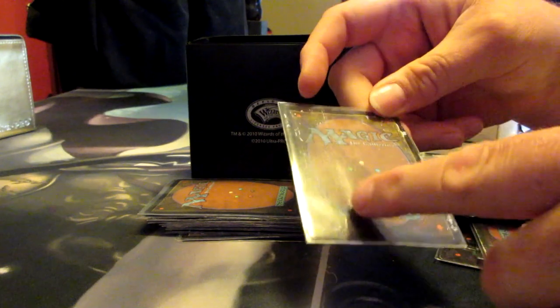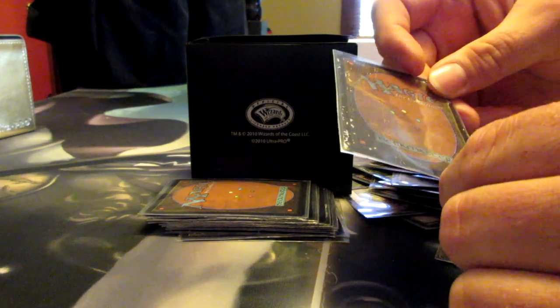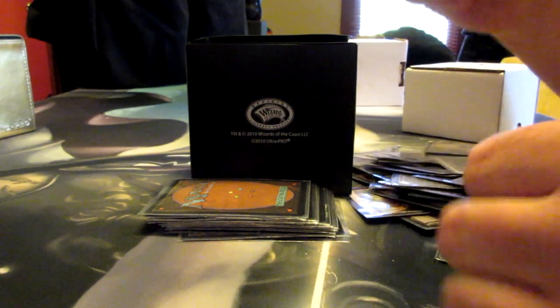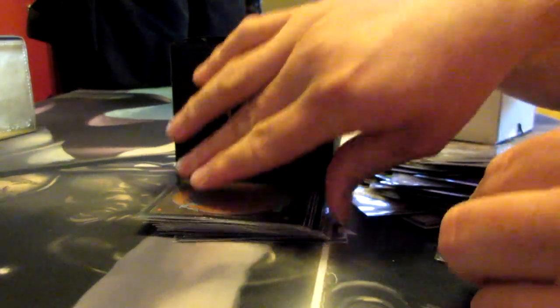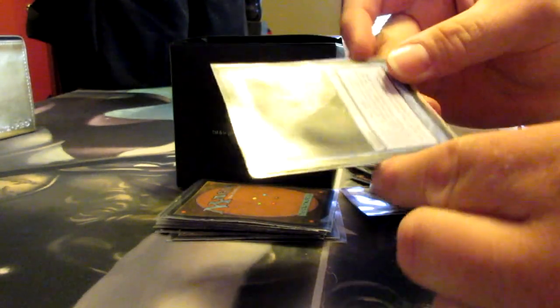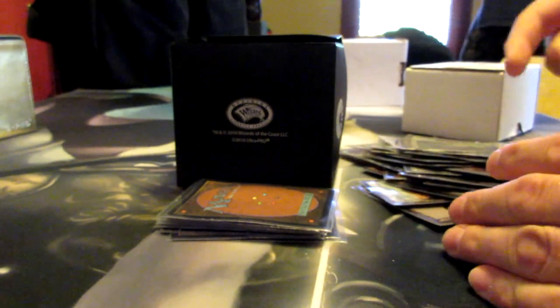This looks like it might be oil or something — most of these are like water damage, but this Jared one looks like maybe baby oil or something. Who knows? This is a Blast of Genius that got left in a puddle of water — it's still bad. There's sort of a Dragon Maze draft theme going on here — like, I left my draft deck on the table and now it's destroyed in Mr. P's hands.